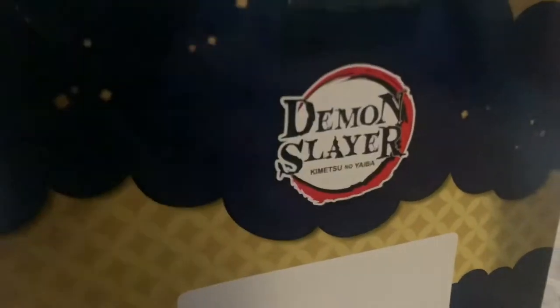I'm going to go ahead and open this up. I got this from a small independent anime shop. There's tape on the sides as well — I'll slice this open. Let me try and peel away the layers here.